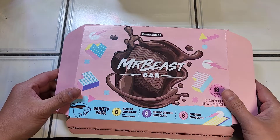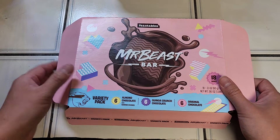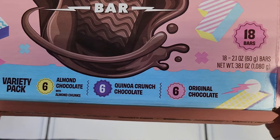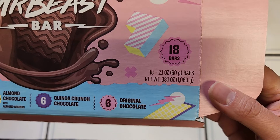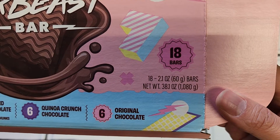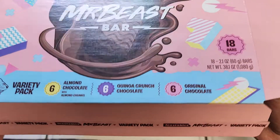He was kind of laughing at it because when he tried it, he didn't like it. This box makes me think there's gonna be strawberry flavors and stuff, but here you can see it's a variety pack: almond chocolate with almond chunks, quinoa crunch chocolate, and original chocolate. You get 18 bars, 2.1 ounce, 60 gram bars - net weight 38.1 ounces, 1,080 grams.